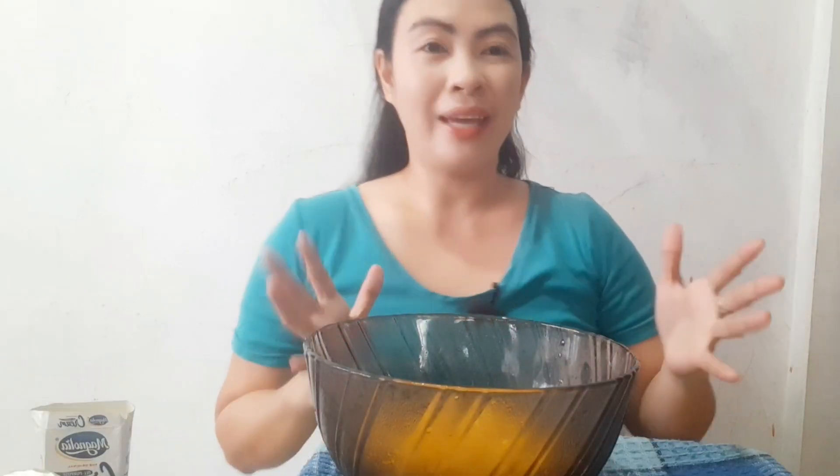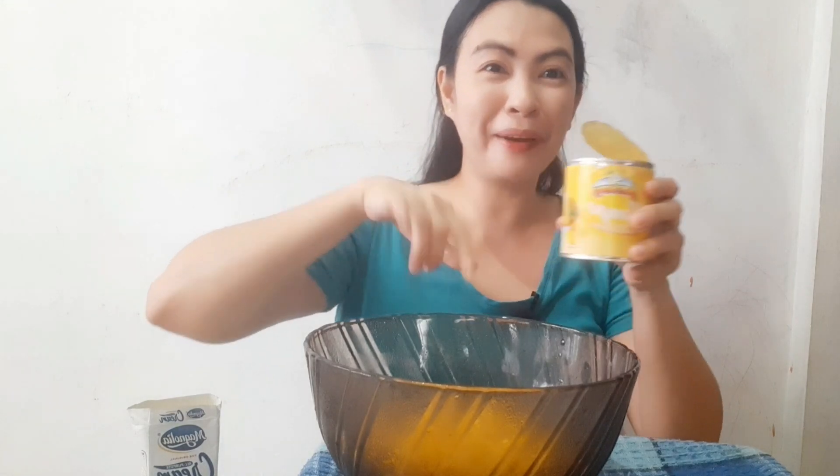So now let's open these first. We've opened our cream and our mango condensed milk. It really does smell like mango, guys. It's delicious — let's see how it turns out in our mango dessert.